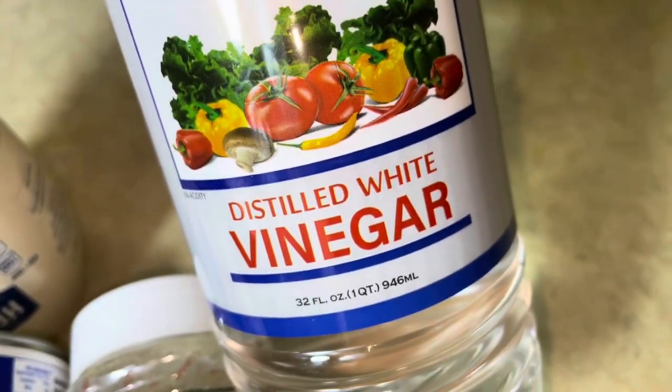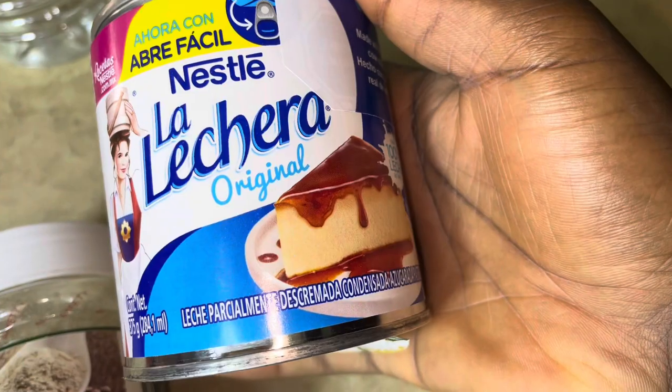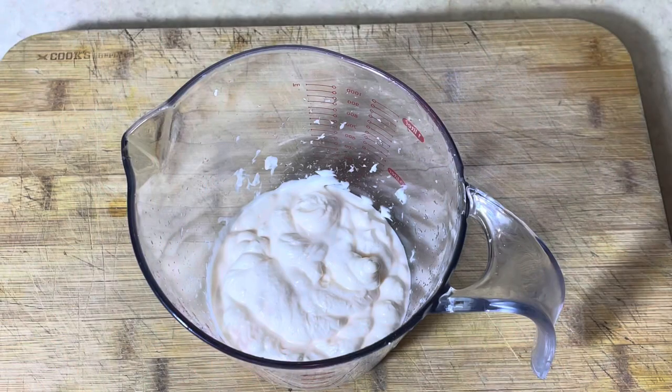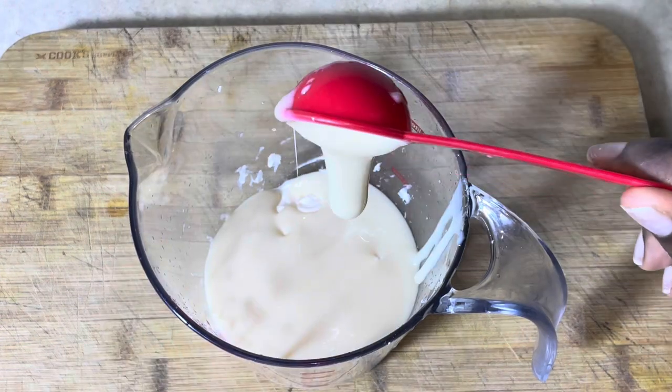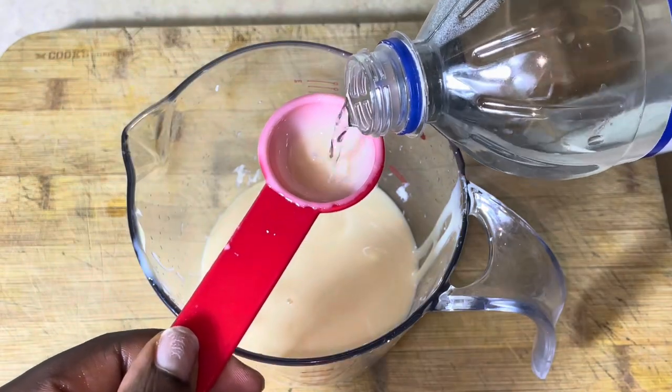All we need for this recipe are four ingredients, and I've got you guys with the exact measurements in the description box, so when you make your salad dressing it's going to taste and look just like mine. First things first, we're going to put all of our ingredients in a bowl — you can also use a blender for this.